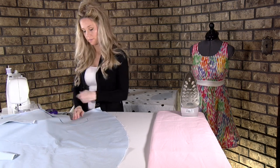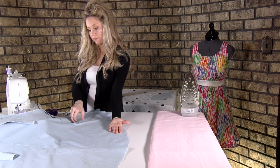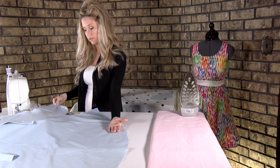After pressing, we're going to stitch it down. We have the side seam facing towards our right — this is how we sewed the pocket, the pocket was to the left. We're going to flip it over.